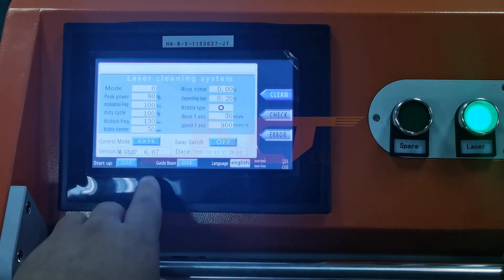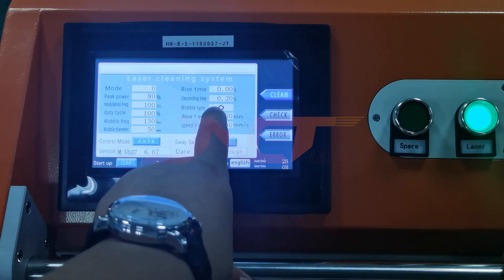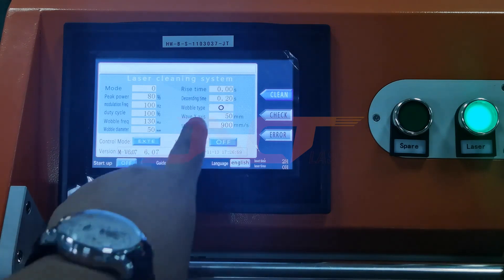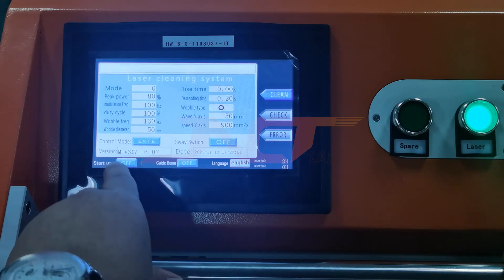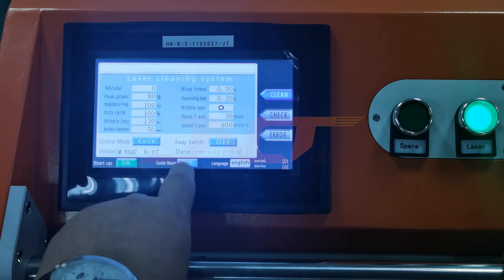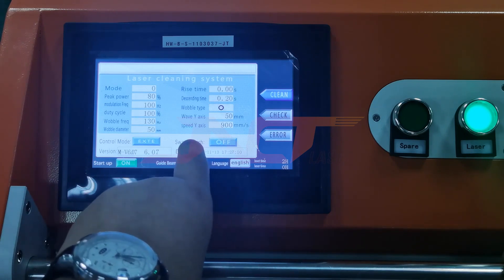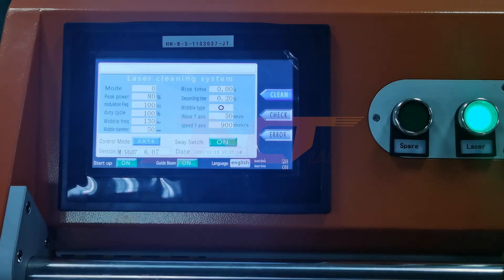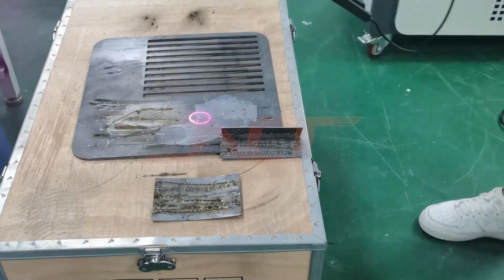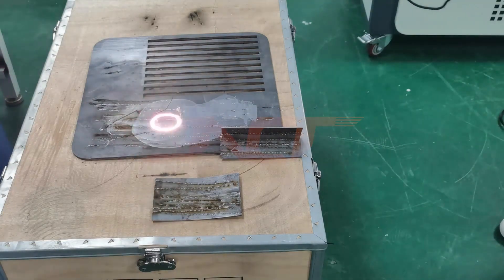Okay, next we start to show the wobble types. First is the circle. Okay, start up, guide on. We switch on. Okay, we use the circle clean.